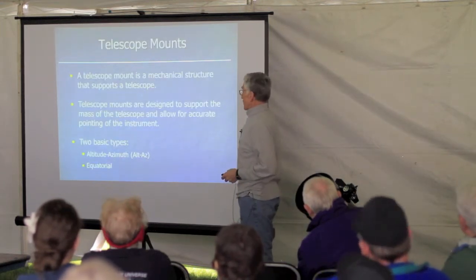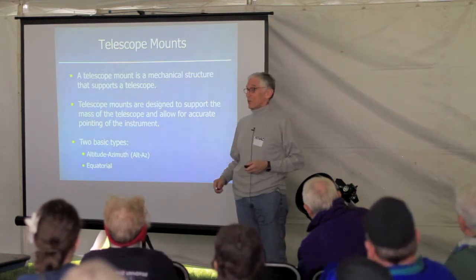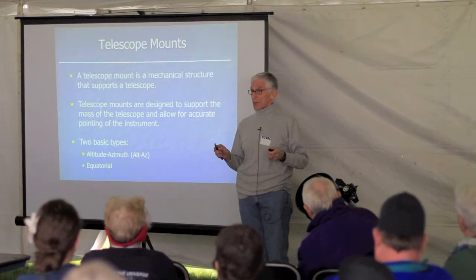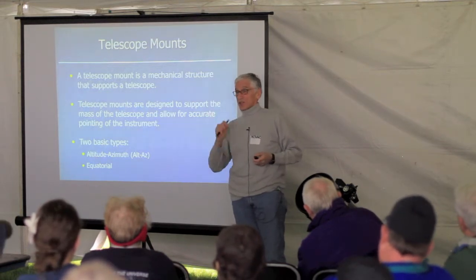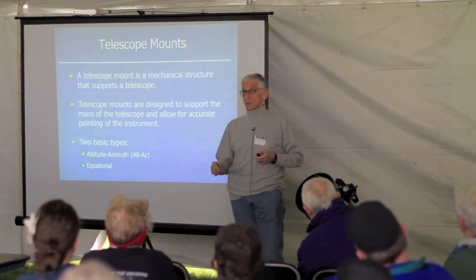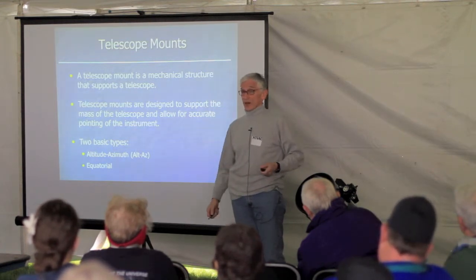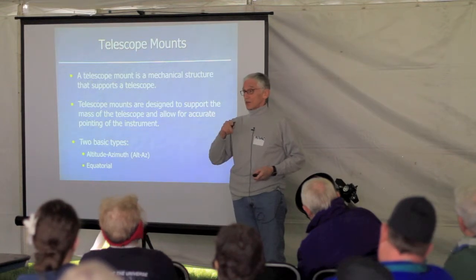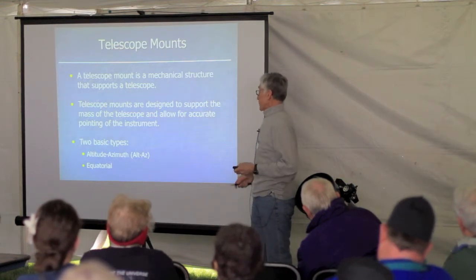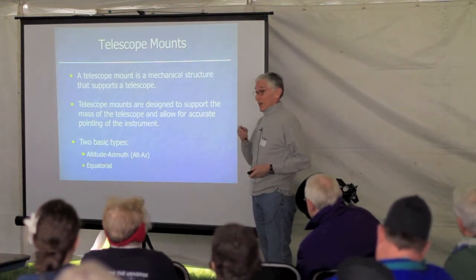Let me talk a little bit about telescope mounts. A lot of people don't think about this, but in my opinion the mount is at least as important as — if not more important than — the telescope itself. No matter how good your telescope is, if the mount is not holding it rock solid, your image is going to shake and you won't see anything. The other purposes of a mount are tracking — keeping the object in the middle of the field as the Earth rotates — and, if computerized, finding objects and allowing you to track them.